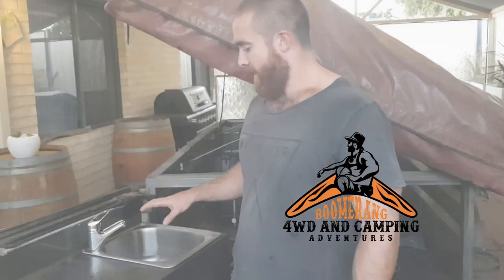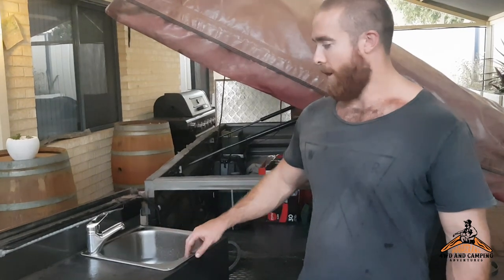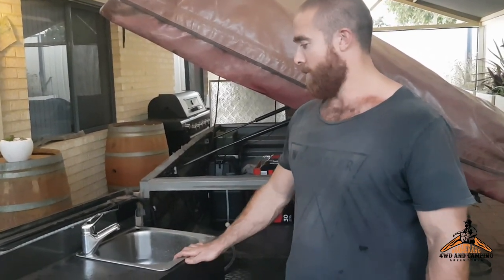G'day guys, Bryn Williams here. This weekend's project was setting up a 12 volt water pump for the camper trailer — just a bit of an upgrade to make camping a little bit more comfortable.